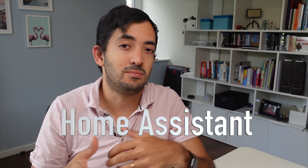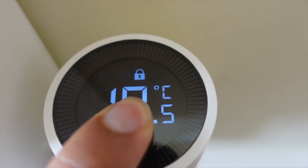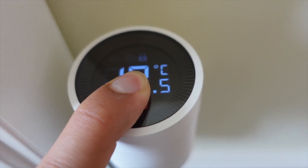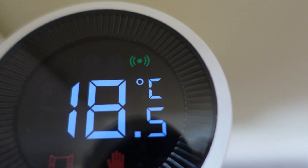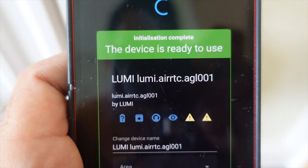For the Home Assistant method, you're going to need a Zigbee controller. I'm using the ConBee 2 stick and I've also got ZHA. I have several other videos on the channel explaining how this works, so I'm assuming you're familiar with the process. As normal, just go to Add Device, then hold for 10 seconds until you get the green light flashing and pair it up. Really pay attention to the name you give to the device and the entity so everything is named accordingly.